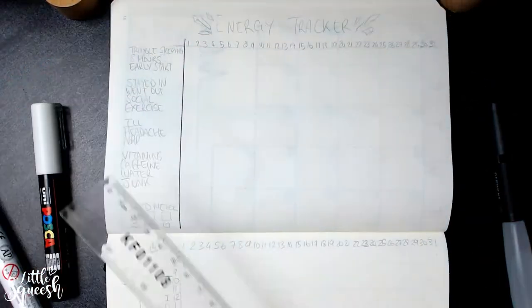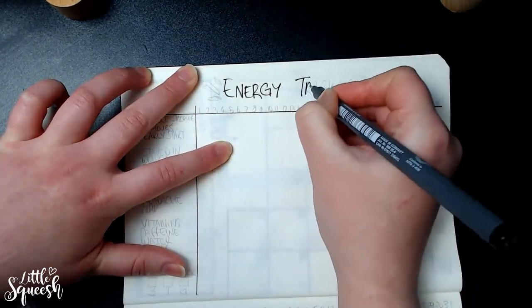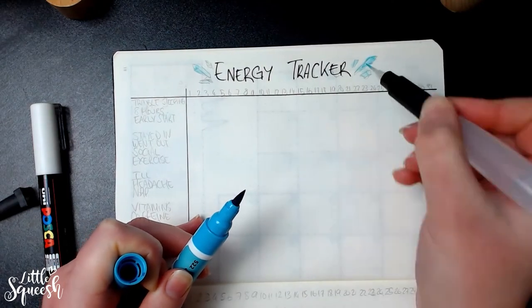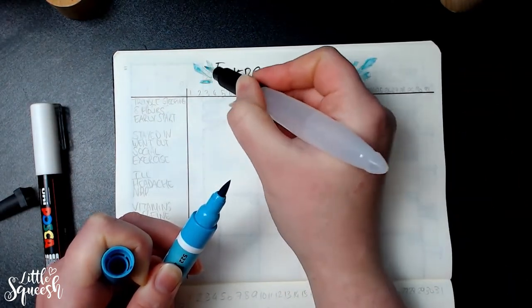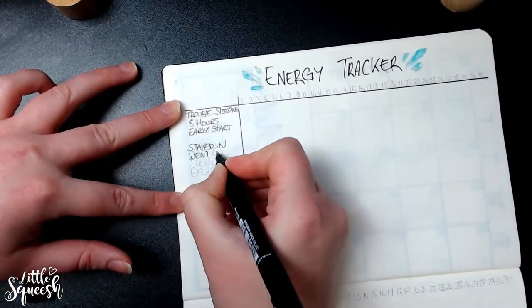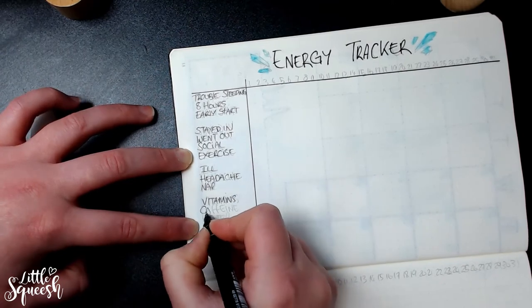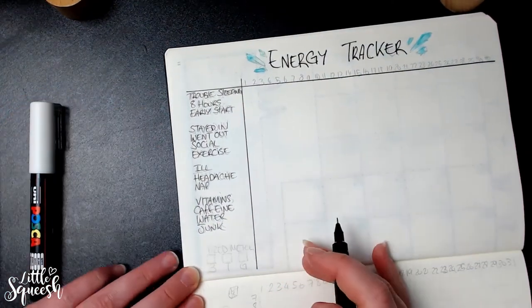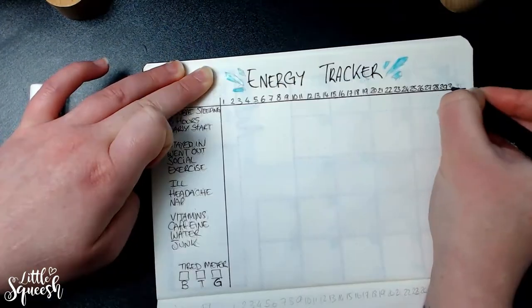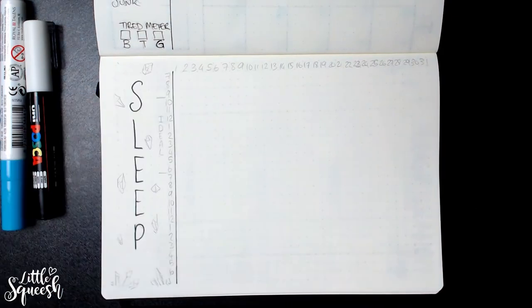Now onto my trackers. You'll probably notice a common theme to do with energy. I actually suffer from something called ME, also known as chronic fatigue syndrome. For those unfamiliar, it's kind of how it sounds — I'm just tired all the time, and it affects memory, concentration, and causes muscle aches and pains. They don't truly know what causes it and there are no cures, so it's mostly about managing it as best you can. I've had it for about 13 years, so I have a fairly good grasp on how to handle it, but I've never really tracked my behavior that could affect it. I just wanted a clear way to see what things do and don't work for me.